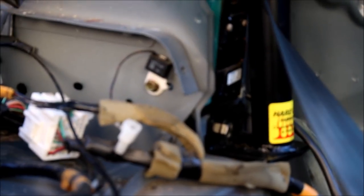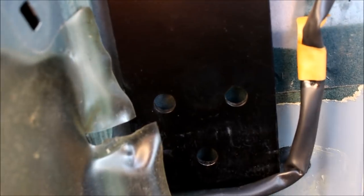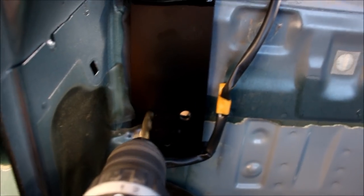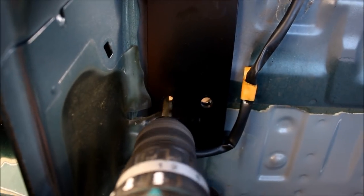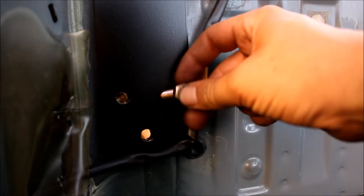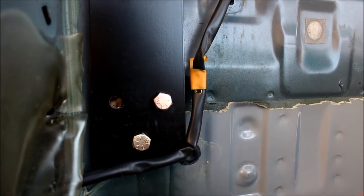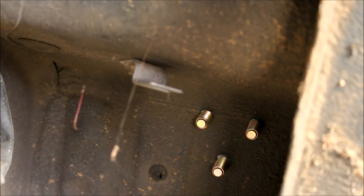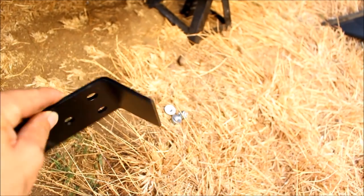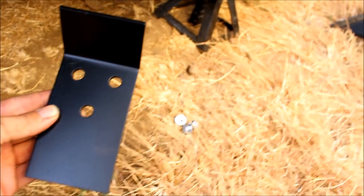Now it's time to drill some holes — I'm going to do the easy ones first. Piece of cake. Now drop in your bolts. Underneath the car you'll see where the bolts came through — take the angled backing plate, slide it onto the bolts, and then put on washers and nuts and tighten them down.